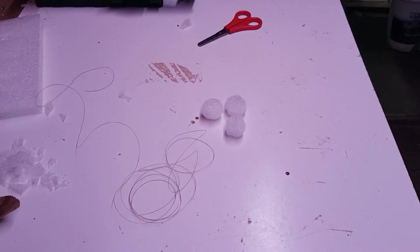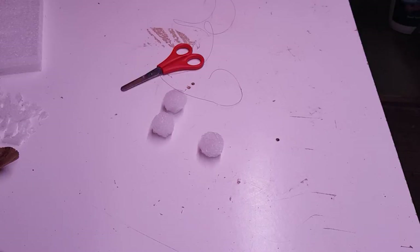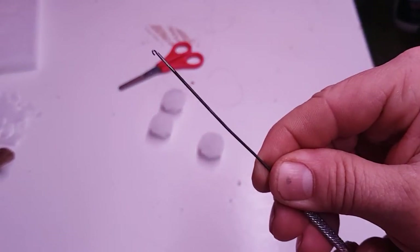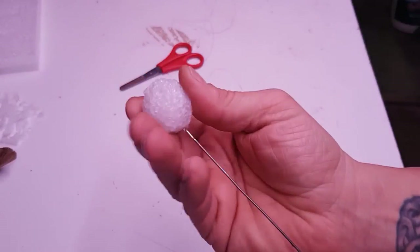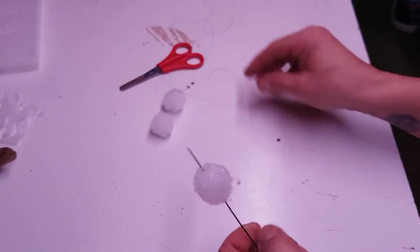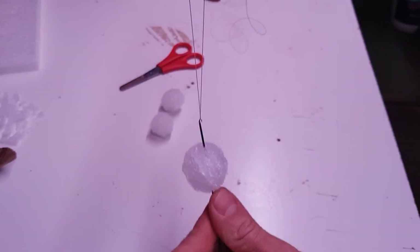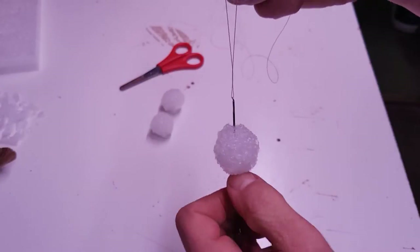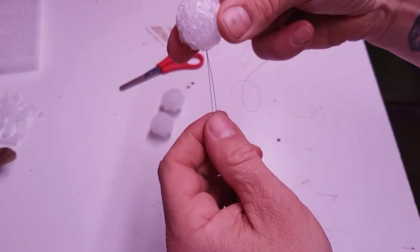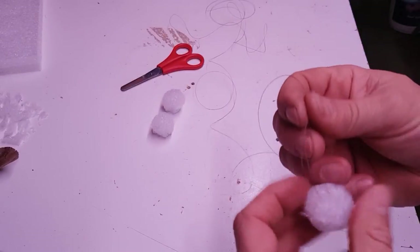What we do is we get the baiting needle, which is here — very small hook on the end. What we do is shove that right through the center so it's on there like that. Then put your catgut around the bait needle hook, pop it on, pull that bit through, and then tie a knot in it.